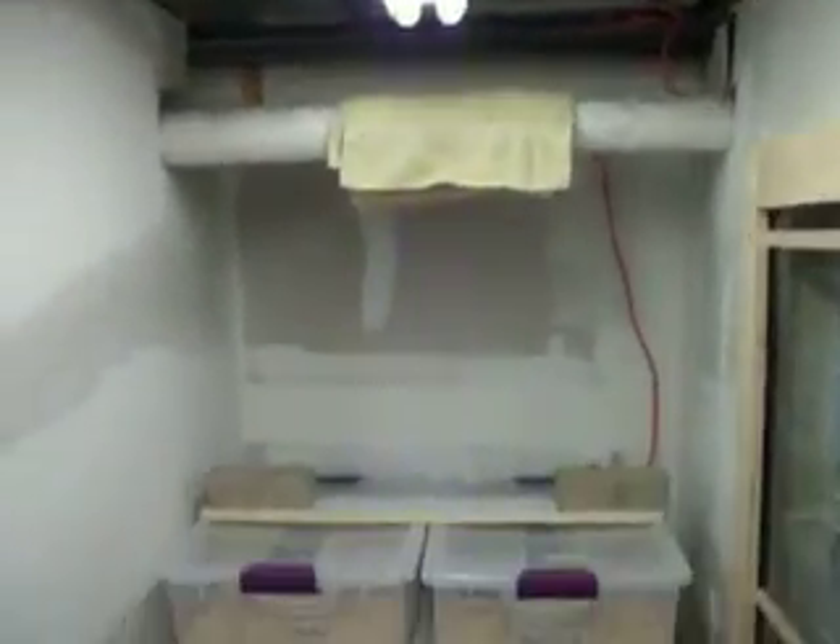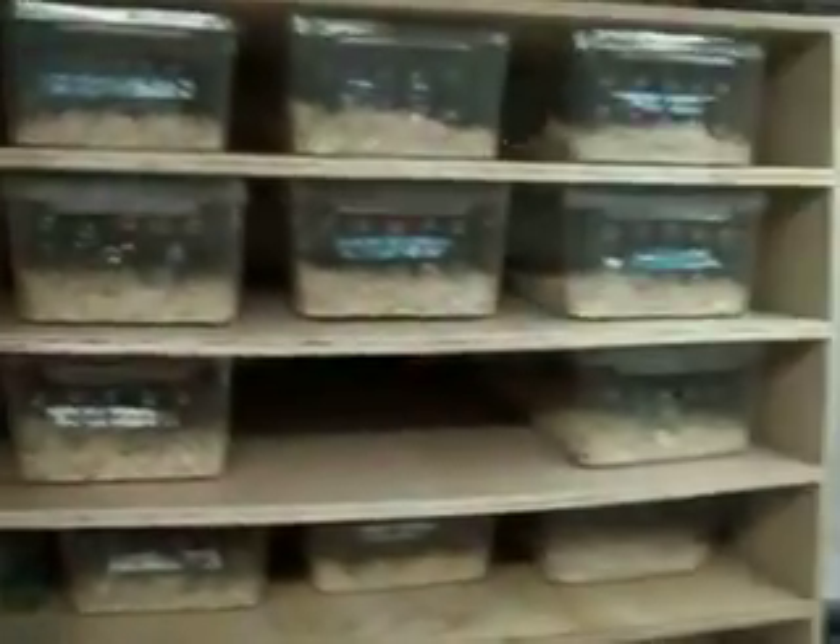After that I'll be making a whole bunch more videos to keep you guys up to date on what's going on — a little bit of animal care stuff, a little bit of breeding, nothing big, just for fun really. And that's it.